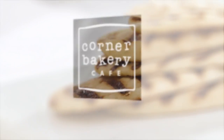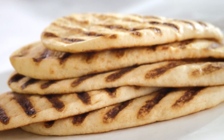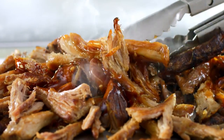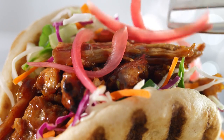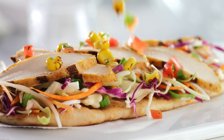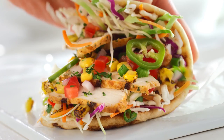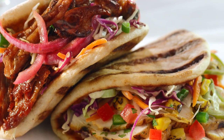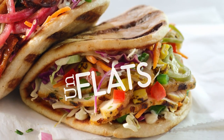So we started out grilling flatbreads, but then things got a little crazy. The truth is, we just can't do anything flat. Introducing the barbecue pork and southwest grilled chicken. Let's call them unflats.